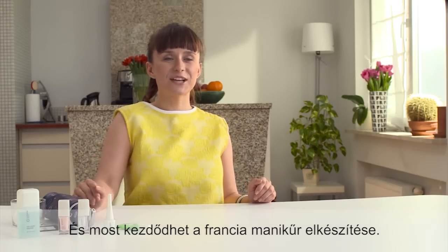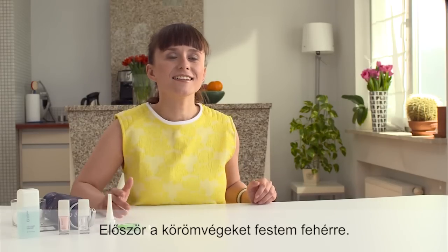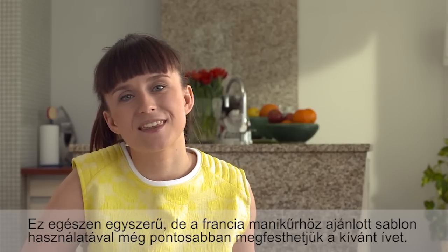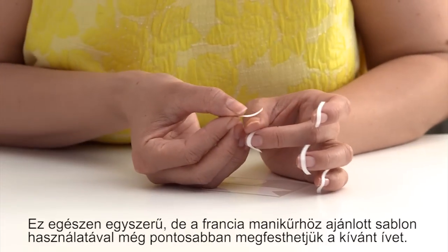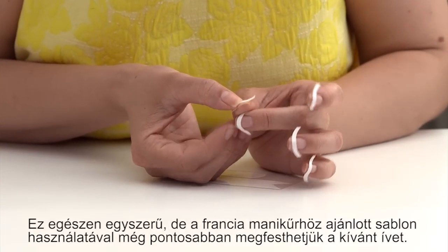Now let's do the actual French manicure. I start with painting white tips — it's quite easy, but you can make things even easier by placing the nail tip guides on your nails to get the perfect white stripes.